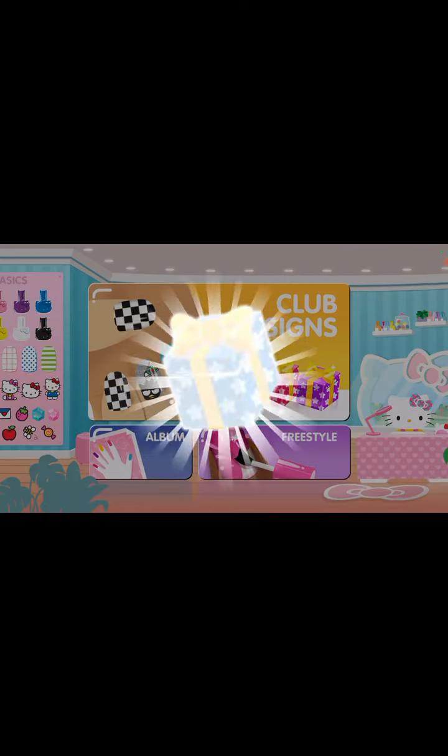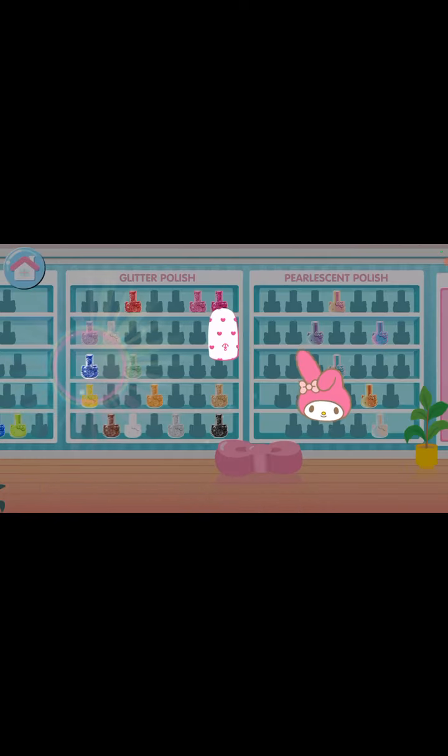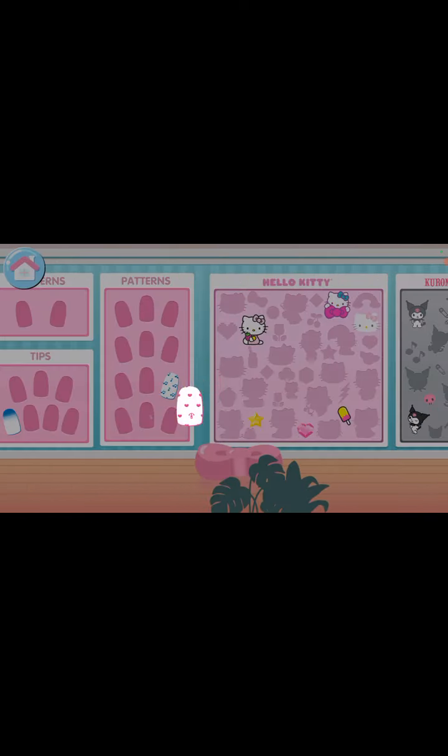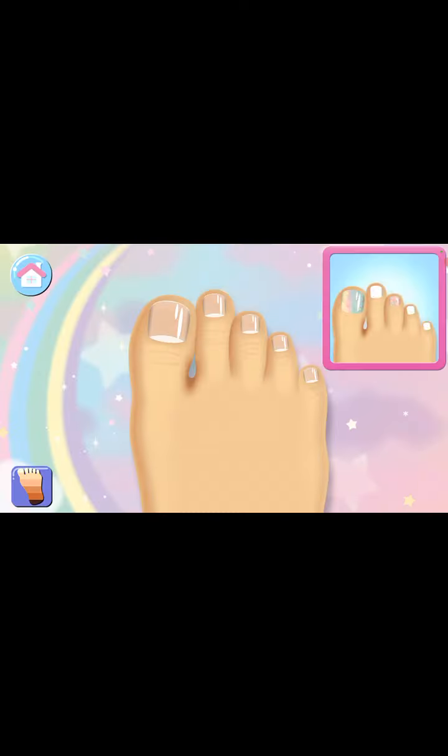Tap the gift to see what's inside! Yay! What kind of designs do you want to create next? Ooh, the feet — I want this one. Tap on any nail to begin the club design.